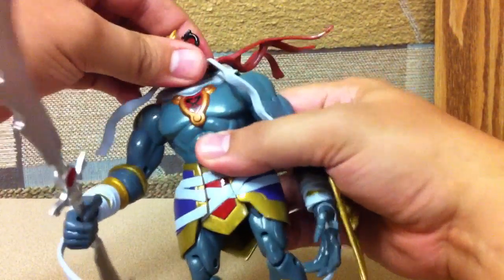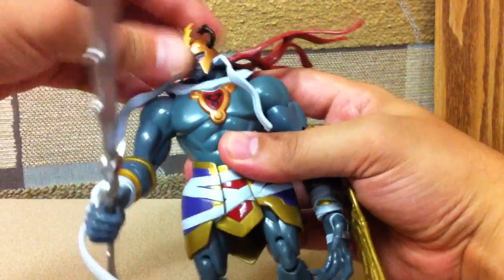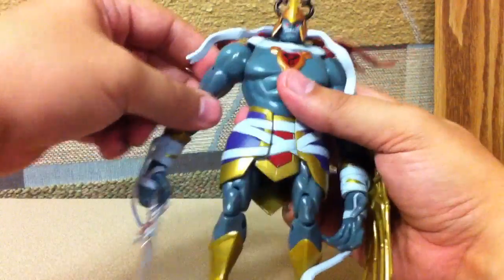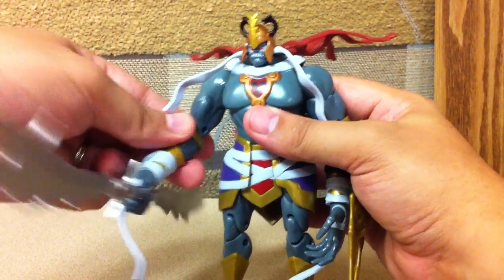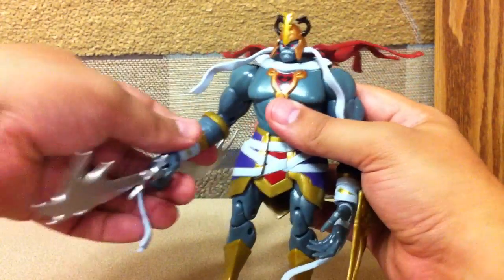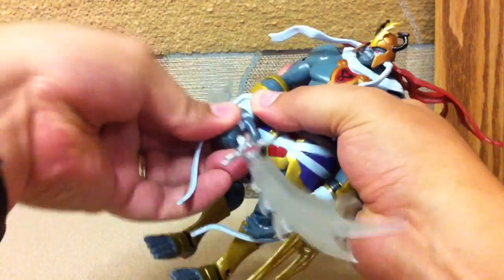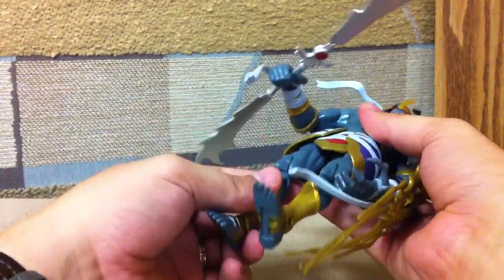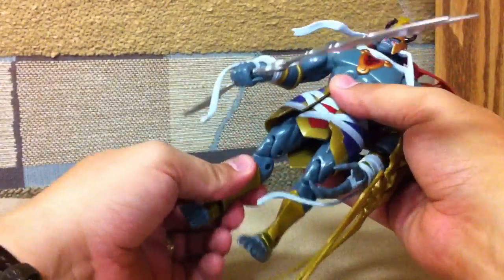His head can turn with all this stuff attached to it. It does hit a little bit of a snag as you turn it, but this part lifts up a little, so you can get some pretty decent range of motion from side to side. He's got the same basic jointing system as Panthro and Lion-O — bicep swivel on the shoulders and wrist swivel. He's got a wrist swivel with the gauntlet and where you plug the hands in. He also has a waist swivel, and his legs are kind of hindered by the skirt, but you can still get some decent posability out of him.